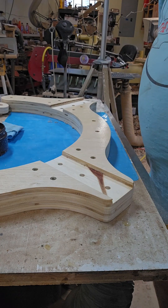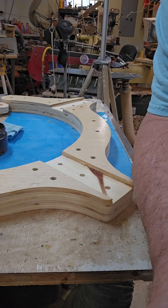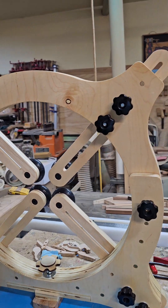And done. Finished. So here it is all waxed up and assembled. Looks good.